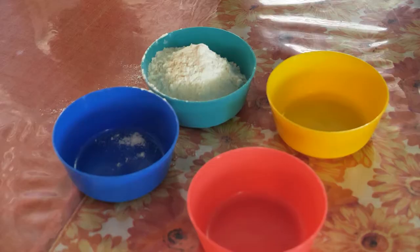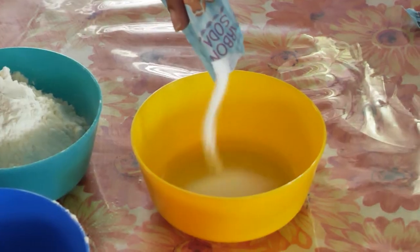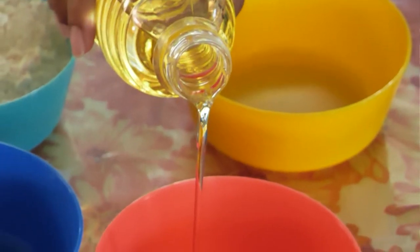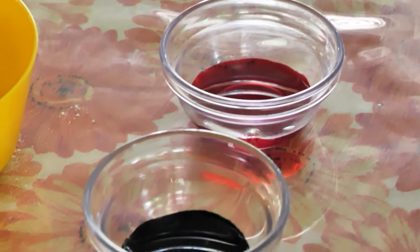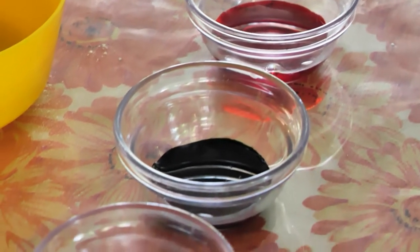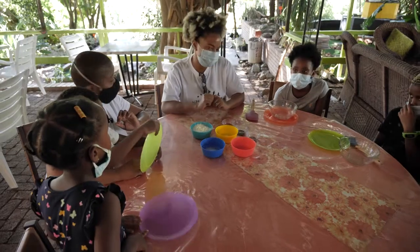Let me quickly take you through what we're going to be using. We've got flour, we've got salt, we've got cream of tartar, we've got oil and the different food colouring. So maybe one of you is going to make pink, the other one will make red, the other one will make green or maybe even mix the colours. So guys, let's get rolling.